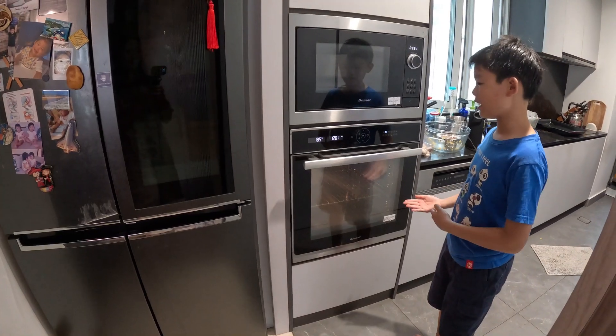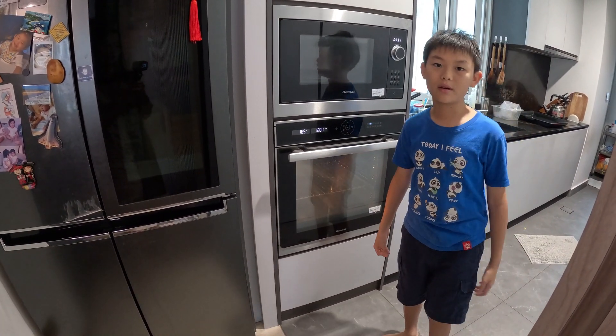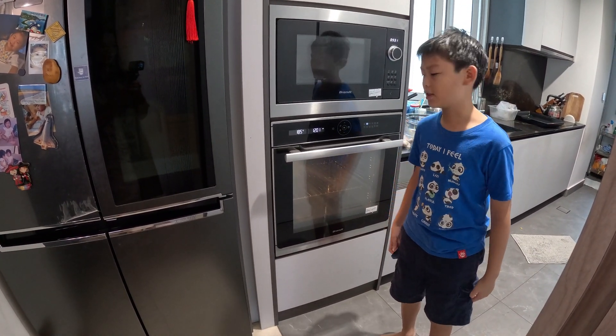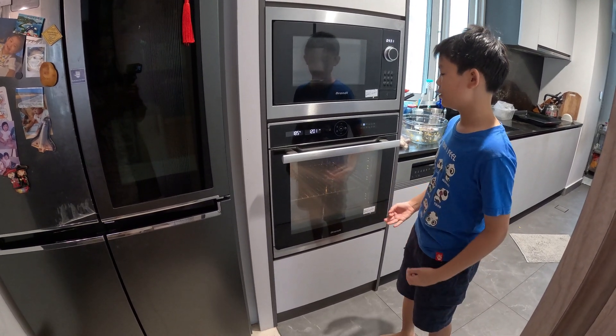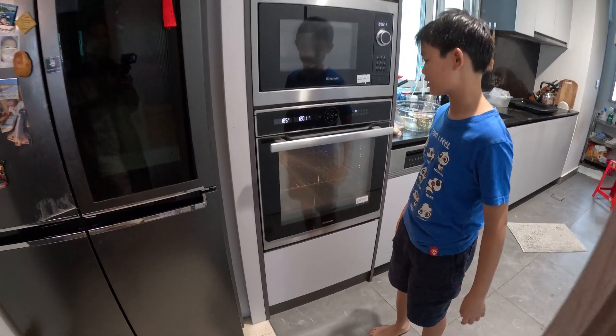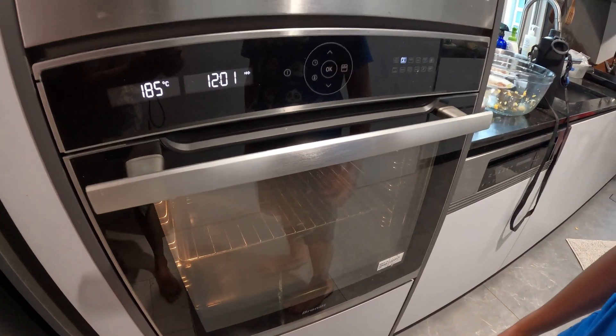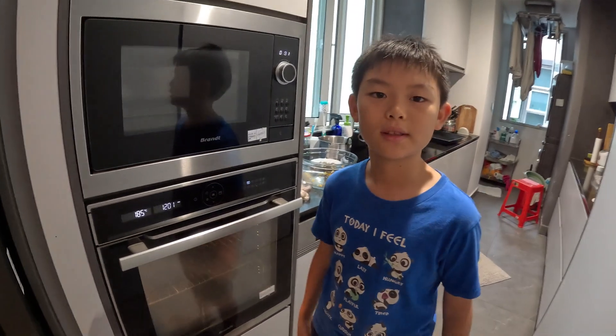If you don't have an oven, buy yourself some store-bought macaroni and cheese sauce. But if you do, preheat the oven to 190 degrees Celsius and wait. In the meantime, let's get to work on our sauce.